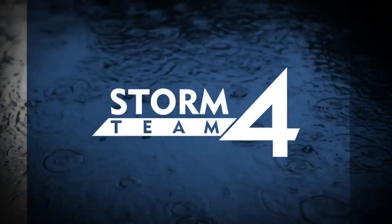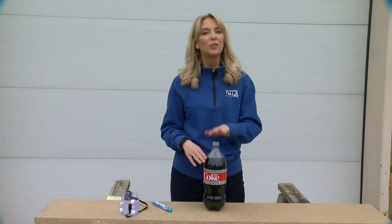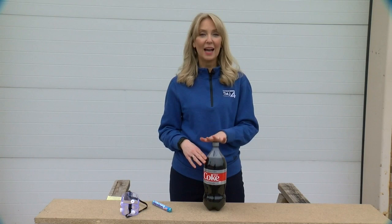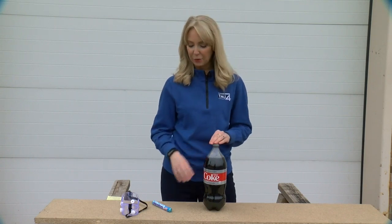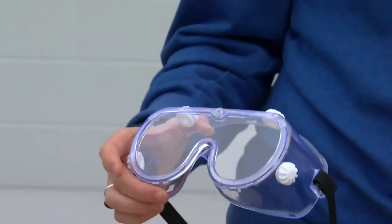In today's science experiment, we are going to make an eruption — this is going to be really fun. First tip: you need to do this outdoors. Do not try this experiment indoors. What you'll need: soda — I would recommend using diet soda just because it's less sticky to clean up afterwards. You'll also need Mentos, and you'll need to wear eye protection.